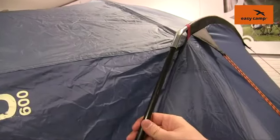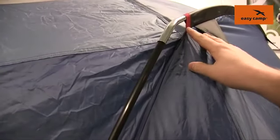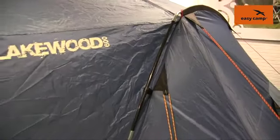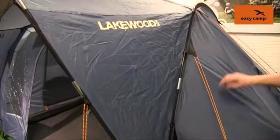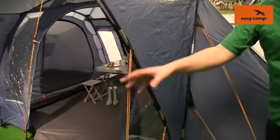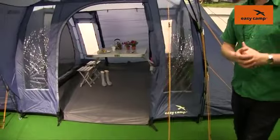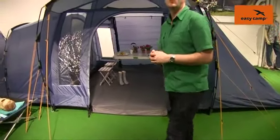The frame of the tent is made up of fiberglass poles, and you can see just here that we color code the poles to ensure that when it comes to pitching the tent it's kept as simple as possible. Another nice feature is that we have plenty of guy lines which are pre-attached, just to allow the tent to be good and solid and stable in windy conditions.